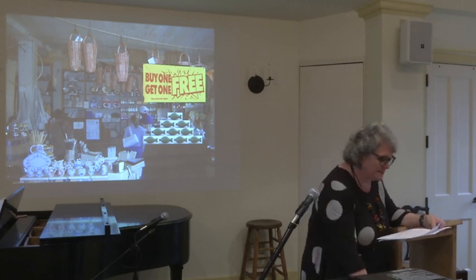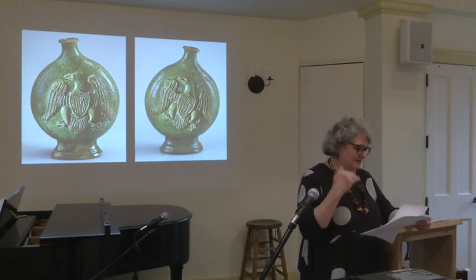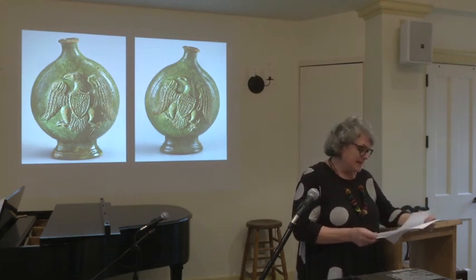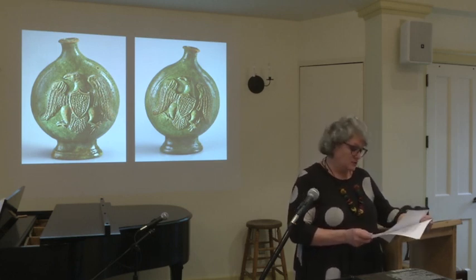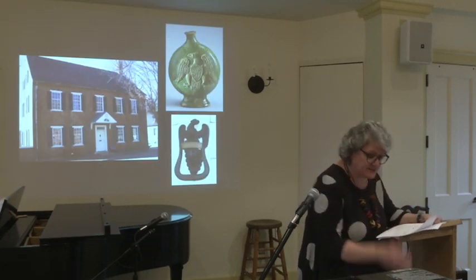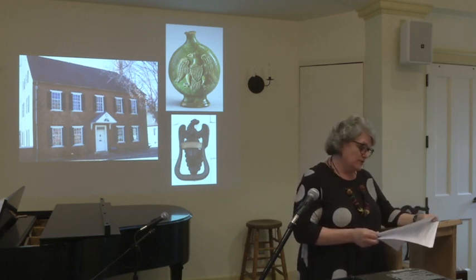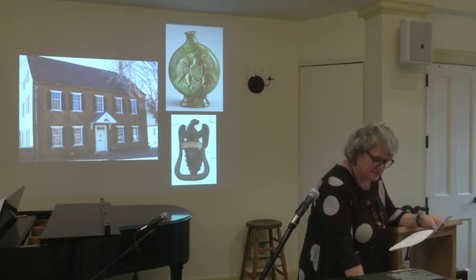It was during the height of the popularity of press-molded wares that we began to see American iconography infiltrate Moravian decorative arts, most likely based on mold-blown glass eagle bottles of the same period. This piece serves as the best evidence yet of the ongoing acculturation of the Moravians, who clearly by 1819 began incorporating American symbols into their arts. Interestingly, 1819 was the same year that John Vogler built his brick house on the corner of Main and Bank streets, complete with an eagle door knocker.